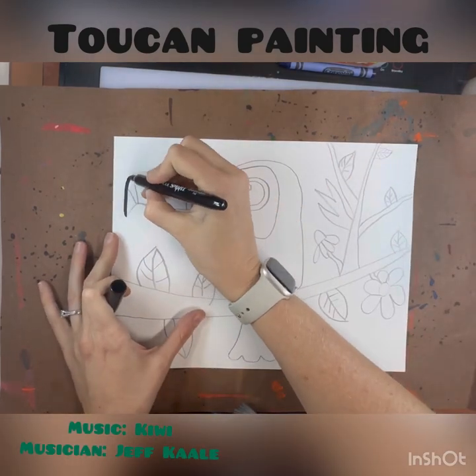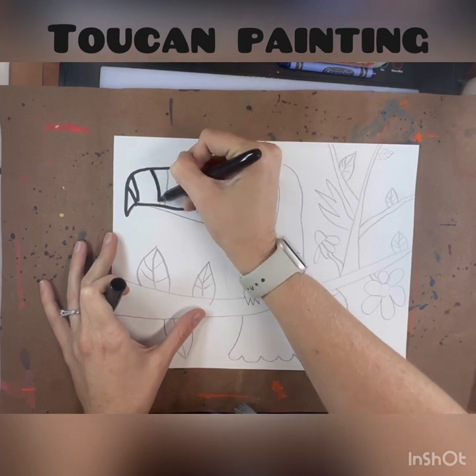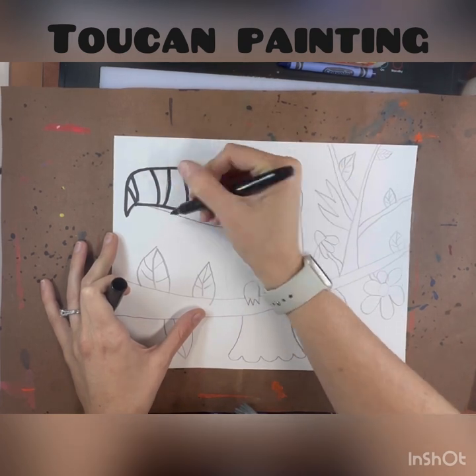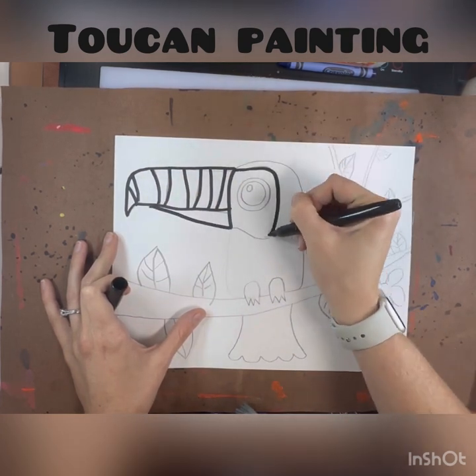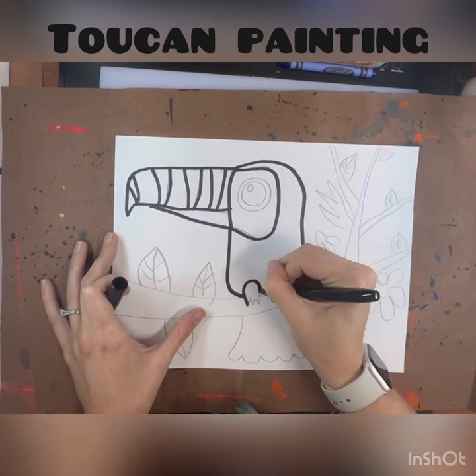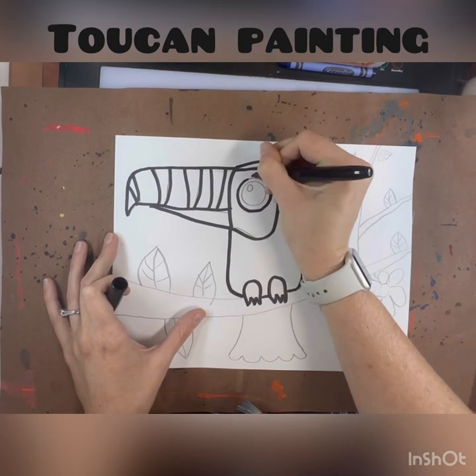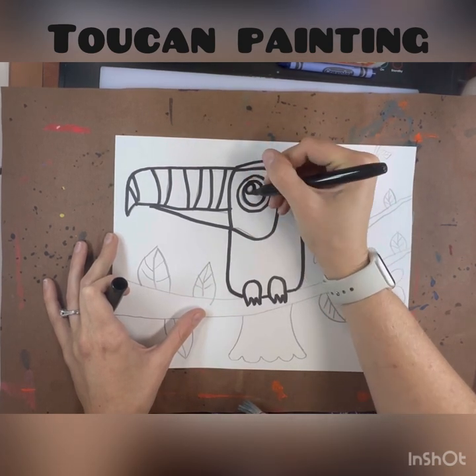Welcome back to art class! Today we are going to be finishing our awesome toucan drawings. We're also going to work on emphasis, and I'm going to show you exactly where we're going to do that. To get started you will need several things: your artwork, a messy mat, and a Sharpie.